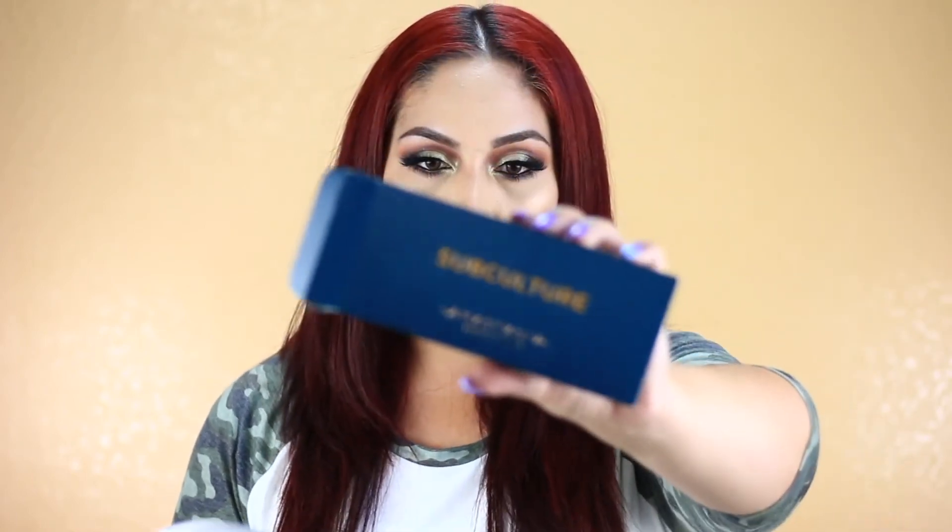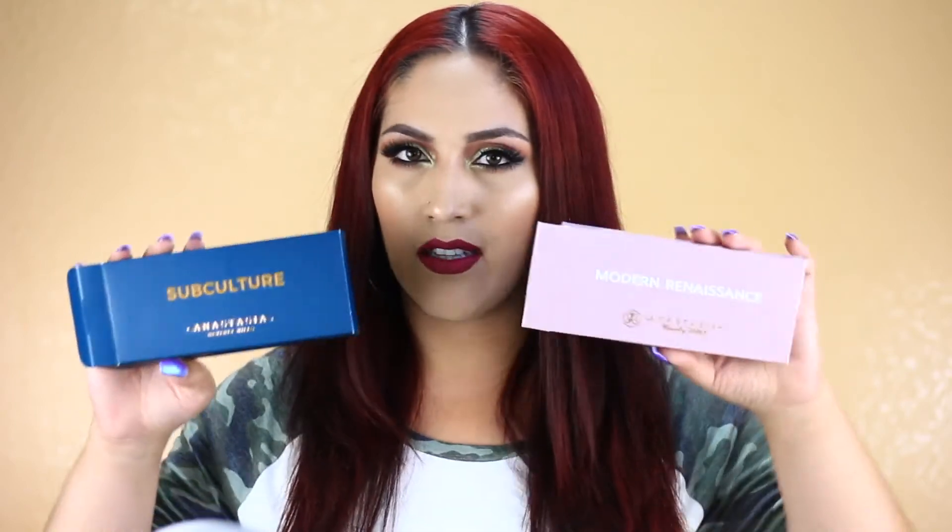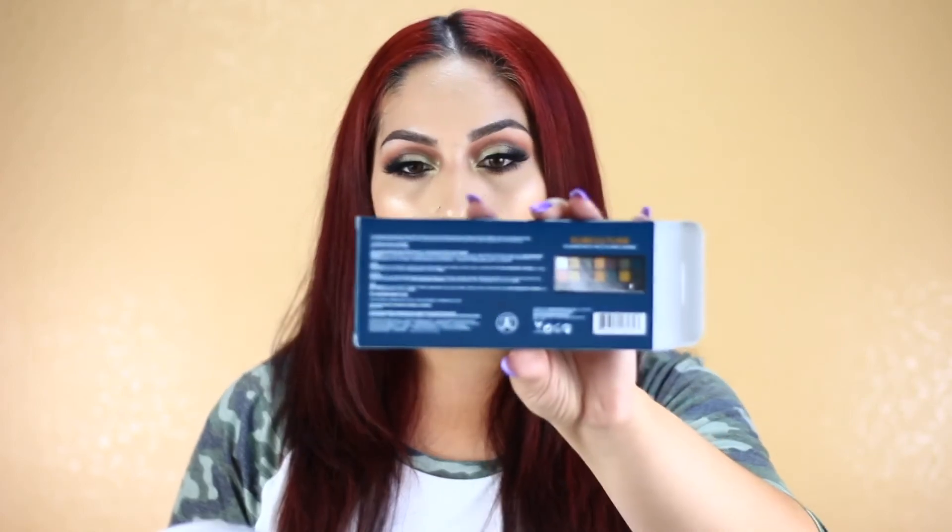I wanted to quickly read what the palette says. It says the Anastasia Beverly Hills Subculture Eyeshadow Palette is an essential eyeshadow collection with 14 shades featuring grungy mattes and bold metallics with an underground edge. Benefits include full pigment and easy-to-blend formula, 14 shades with ultra matte, duochrome, and metallic finishes. It comes with a double-ended brush. The box looks just like the Modern Renaissance box but in a different shade — pretty much the same, with a slightly different logo.